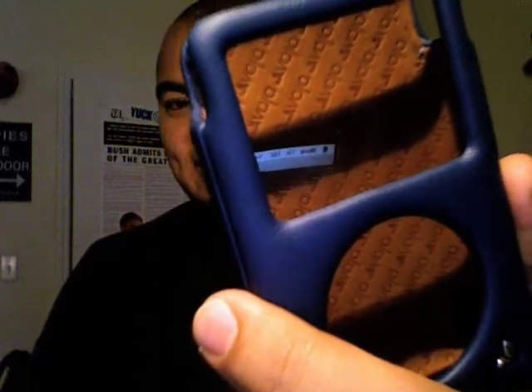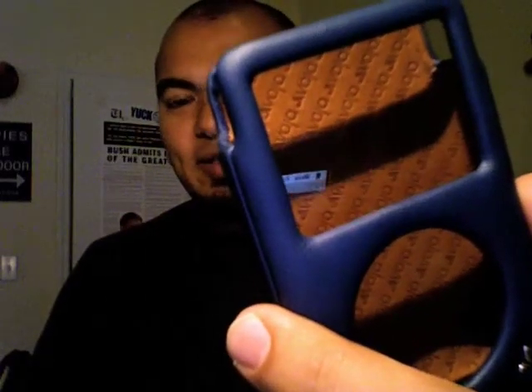On the inside even — look at that, look at the detail on that. It's ridiculous. They didn't spare any expense to make sure that this is the nicest looking case out there.